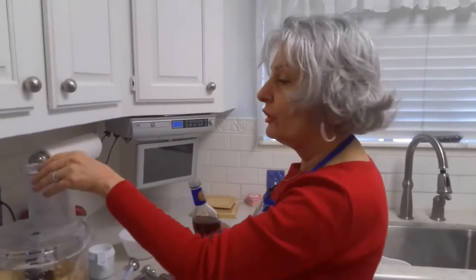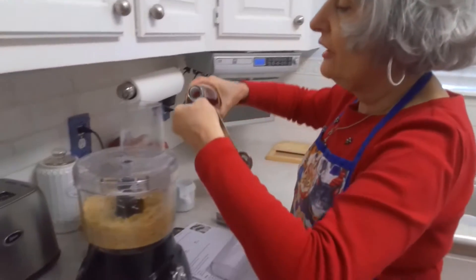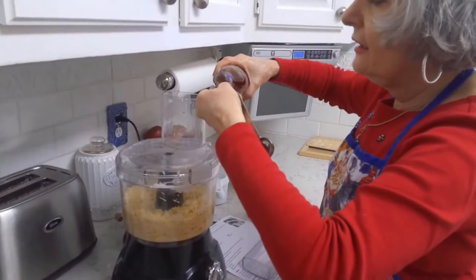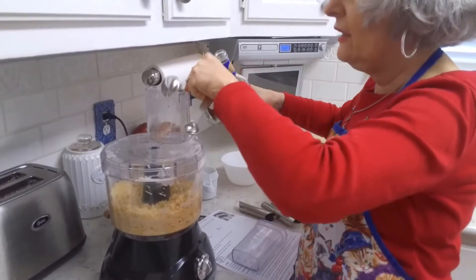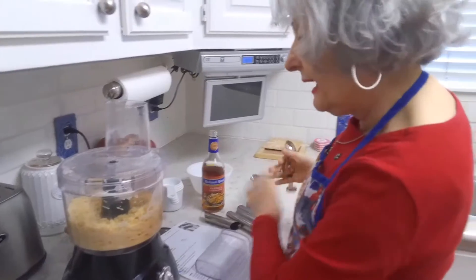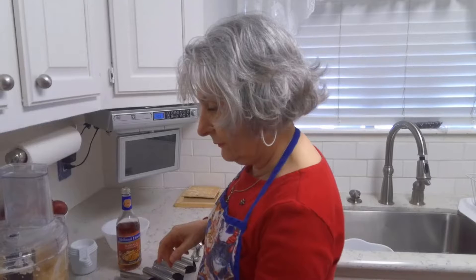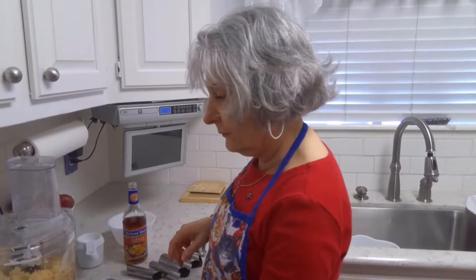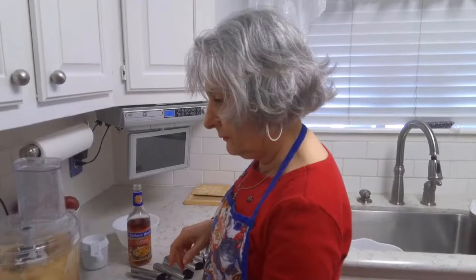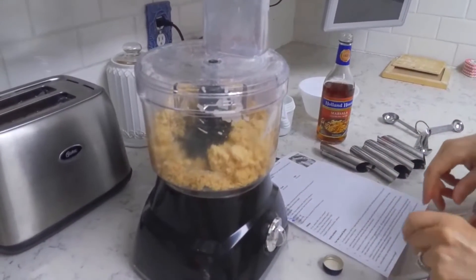It looks like I'm going to need a few more tablespoons of wine in my mix, so let me add a couple more tablespoons — one and two — and then I'll go ahead and process it again. I think that's about right.